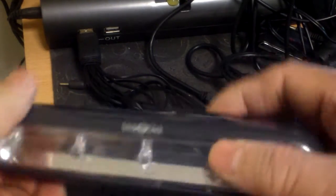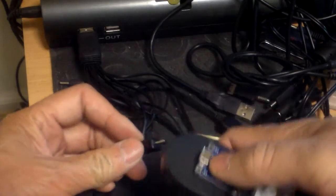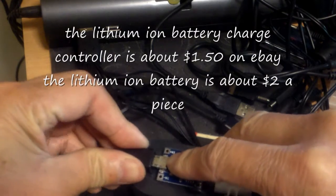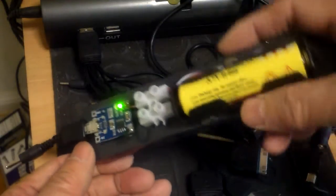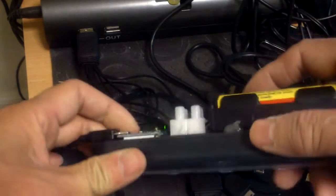This battery is actually charged already, but if I were to charge it, just use the USB. This lithium ion battery charge controller uses a micro USB connector, as opposed to the mini USB or the regular USB. You plug it in — green actually means fully charged, because it is charged already.